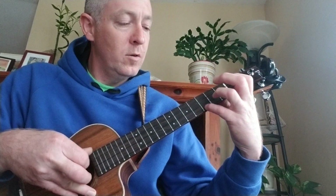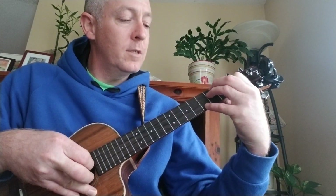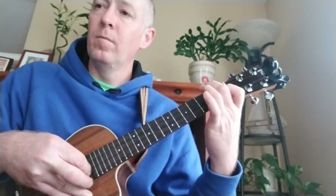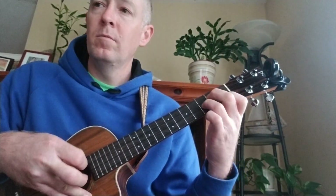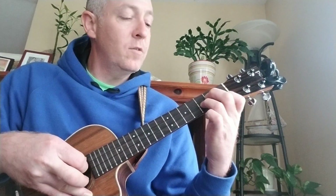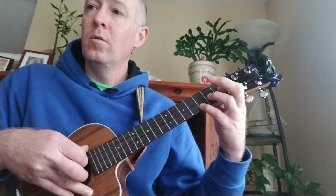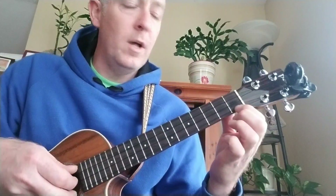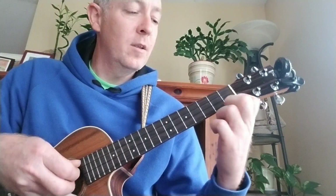To C, D minor 7, A minor 7, A minor, B flat, F, G minor, C7 sus4. This is C sus4, and then C7 sus4 — and then I just pull off the C7.